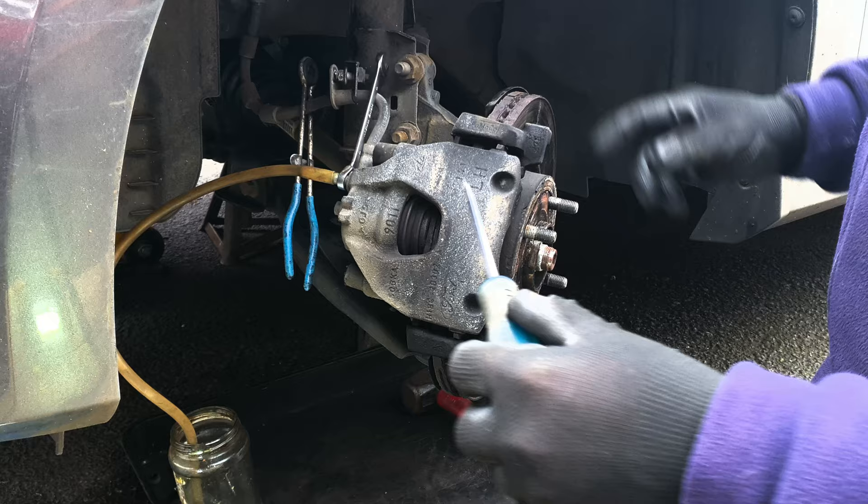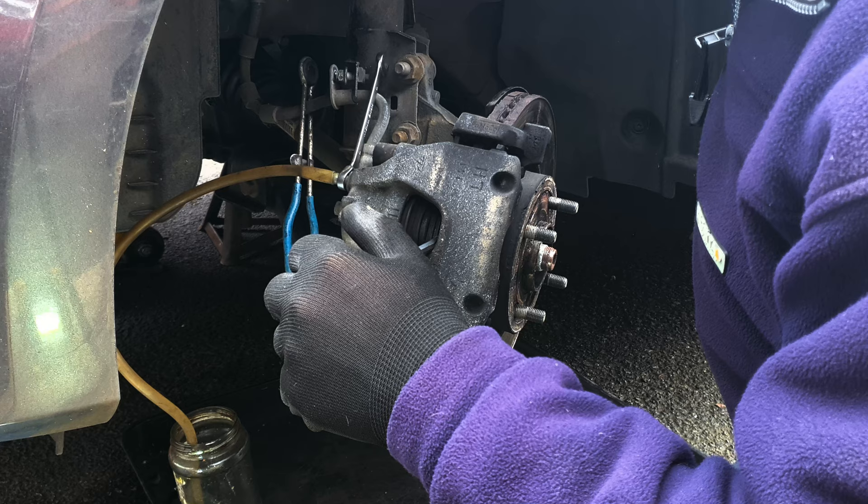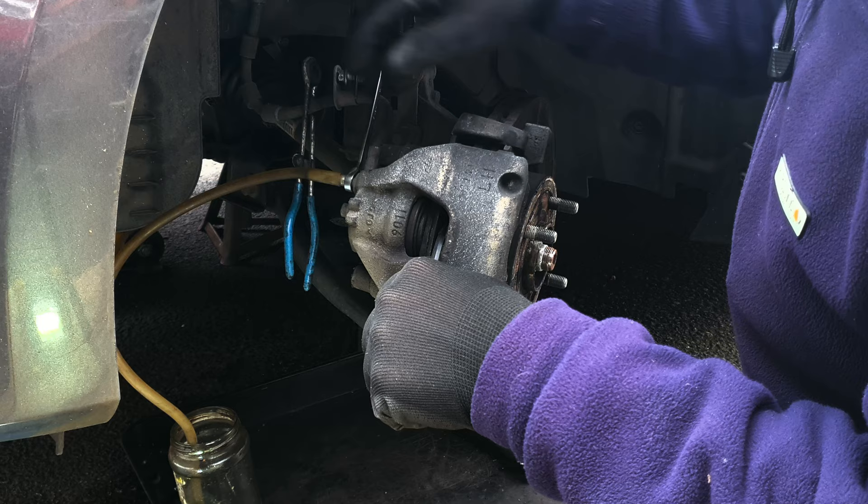Same goes with the discs in this instance, but if you're just doing the pads obviously be careful of the discs. Push the piston most of the way back in — the fluid will go through the tube and into your container.